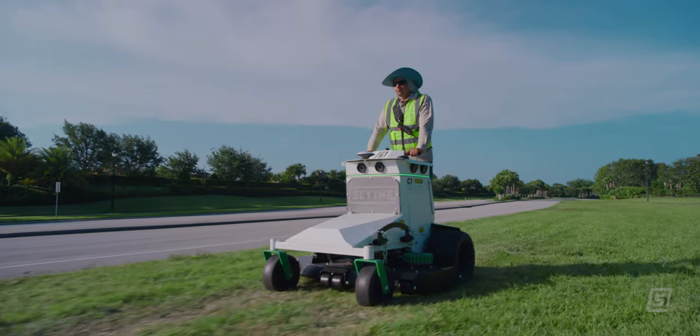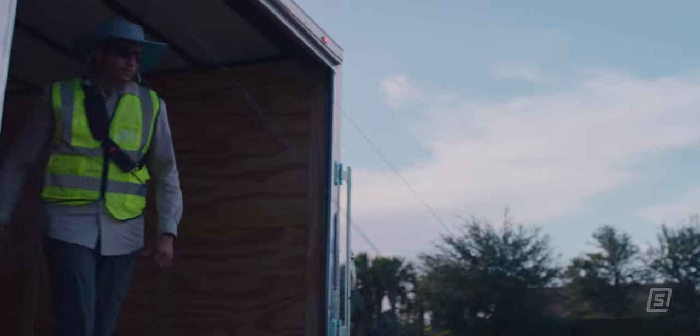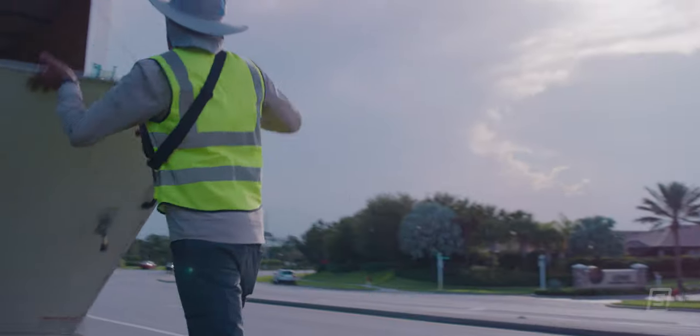Scythe keeps you smart, keeps you safe, and above all, keeps you moving. Work smarter, cut cleaner — Scythe.